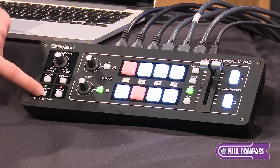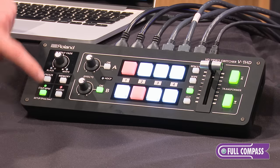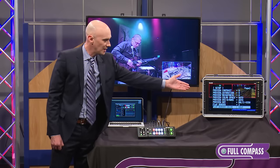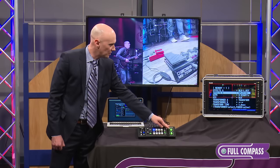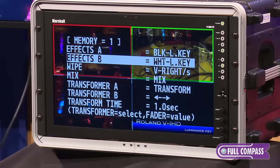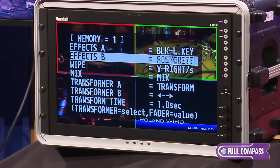To select those effects, all you have to do is hold the setup button and this will get you into the menu, which you can see right up here on your preview screen. Then go into memory and this is where you're able to choose all different types of effects that you want to choose and adjust.